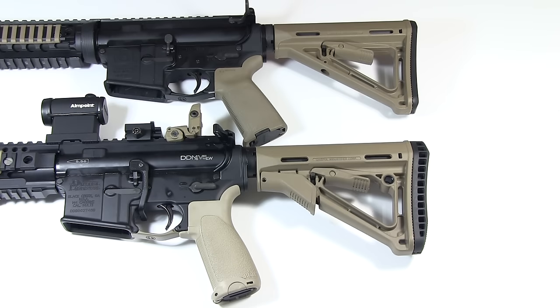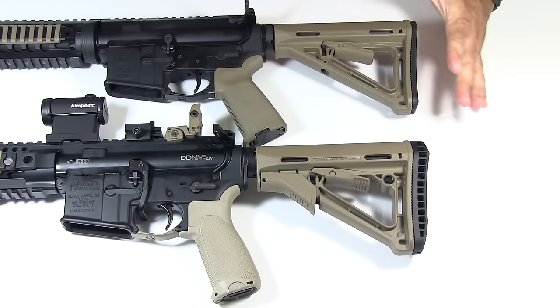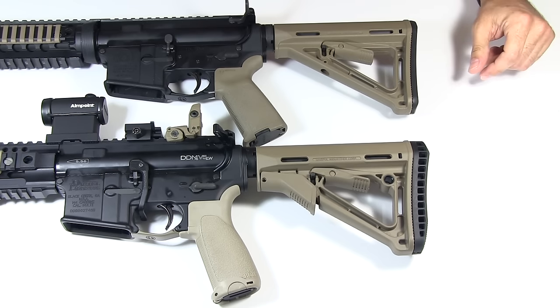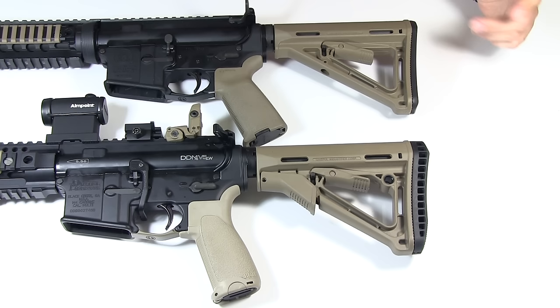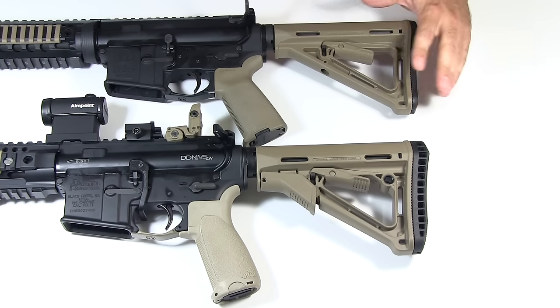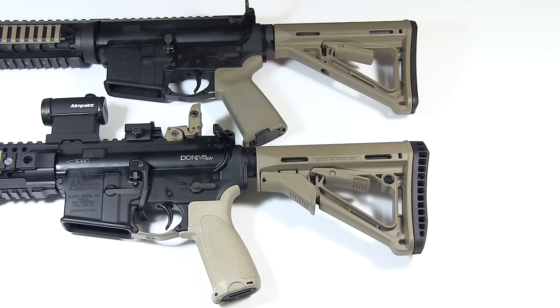Here is a quick comparison video between two Magpul stocks: the MOE stock and the CTR stock. A lot of people wondered just what the similarities and differences are between these two stocks. I had the same questions when I was looking at them. I'd seen videos of only one or the other but not any with a direct comparison of both, so I thought I would throw this up for you and help answer some of those questions.